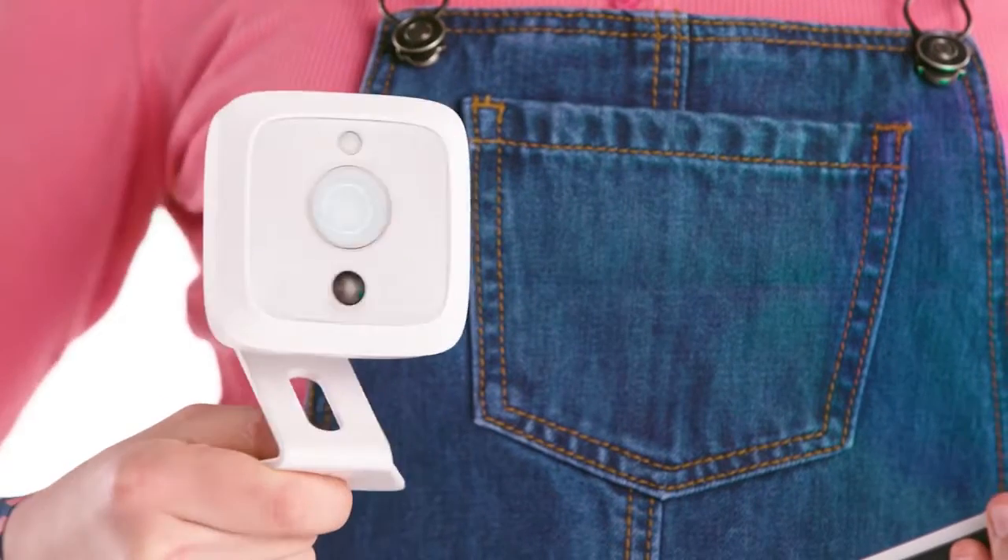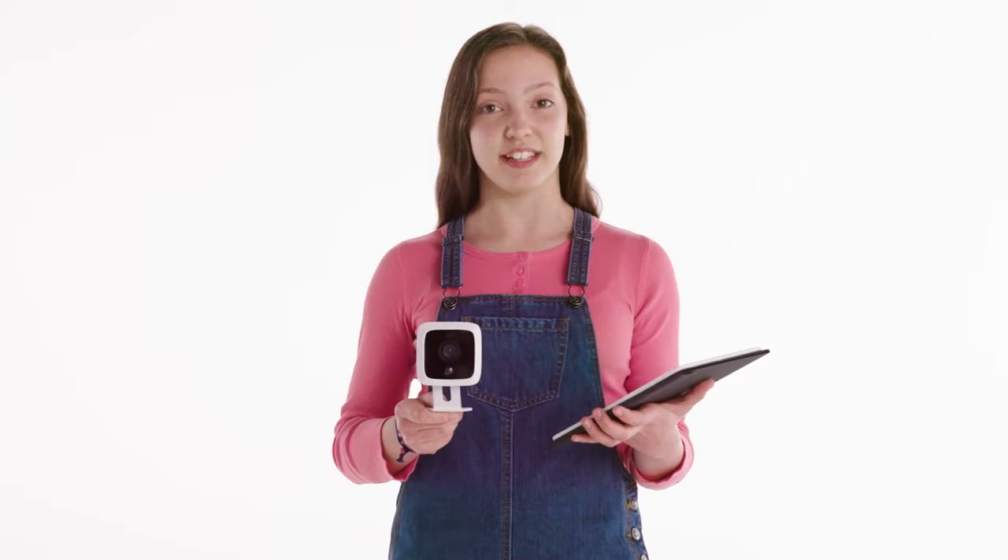These little babies are camera mounts. They can be turned upside down or sideways, so they can be mounted to a wall, a ceiling, or under an eave.